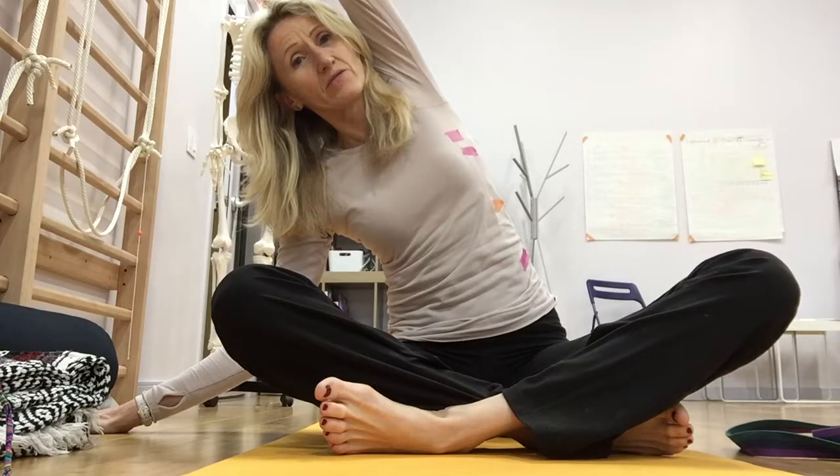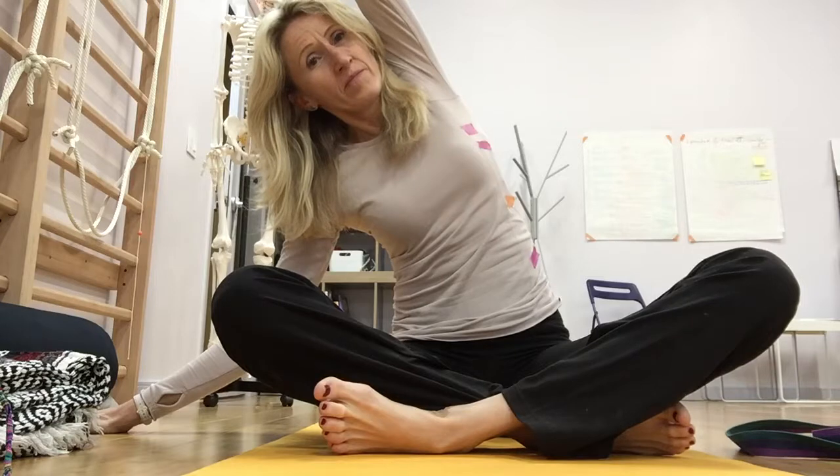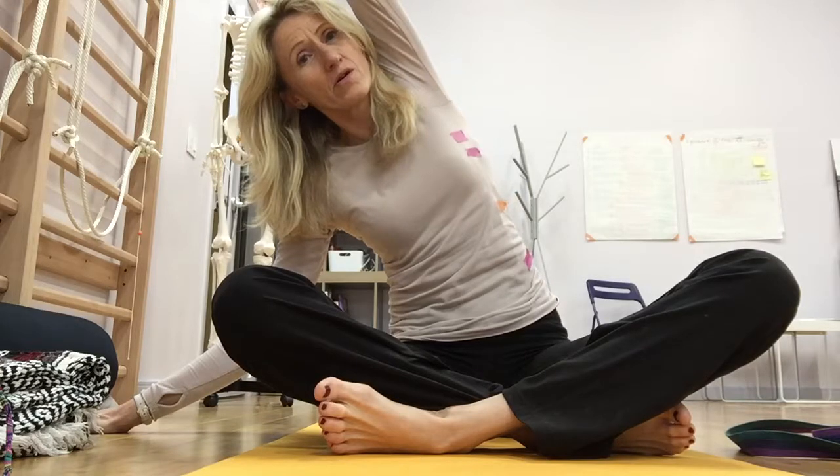Second breath in, through the orange stripe. Expand through the floating ribs. Exhale, release.